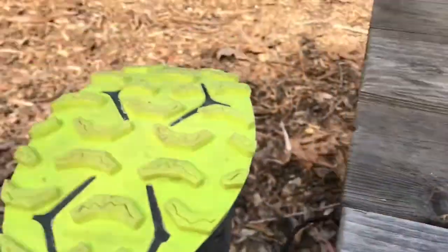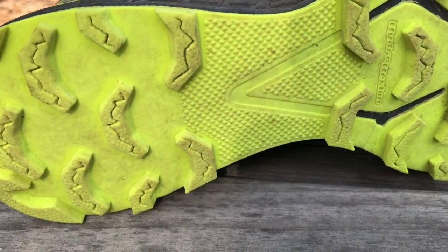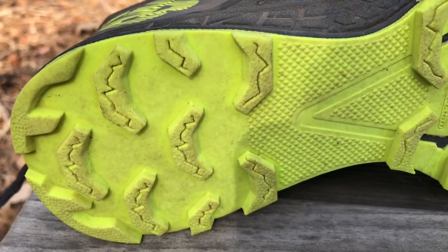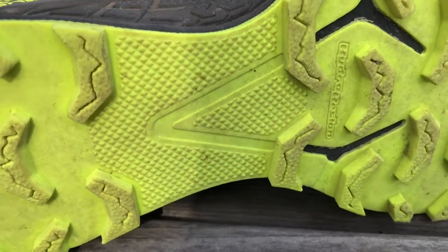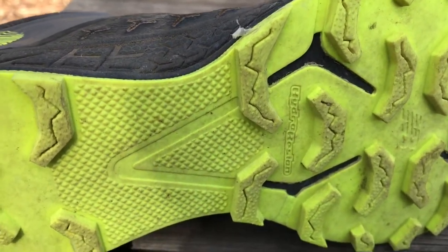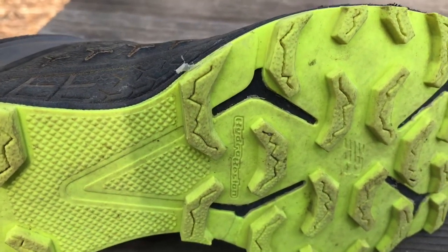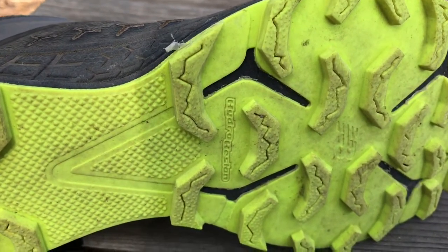It's super aggressive tread. I ran on hard pack, I ran on single track, I ran on trails with a ton of rocks, and like today — which I did a number of times — on horse trails that are full of wood chips. The shoe performed well on all of it. I didn't feel the rocks on the hard pack, and on wood chips my foot was able to go with the trail. Wood chips are really difficult to run in if your shoe is fighting the trail, but my foot was able to move with the nuance of the trail, and that's great.